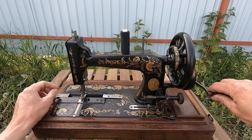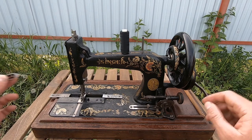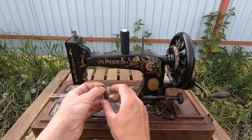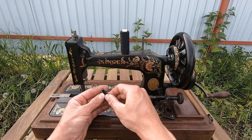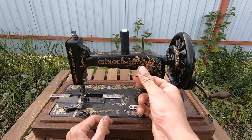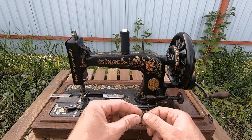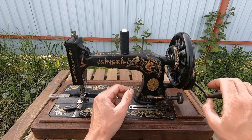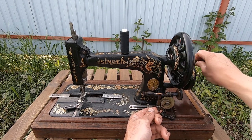I'll show you first what you need to do. You need to get this shuttle - the shuttle looks like a boat. Then inside this shuttle there is a bobbin, which you need to take out. And in order to wind a thread, you need to insert it here. But the problem is it doesn't wind anything.